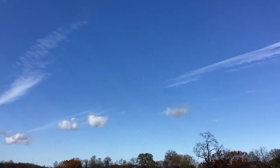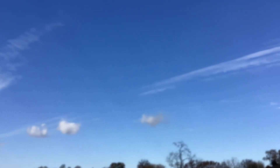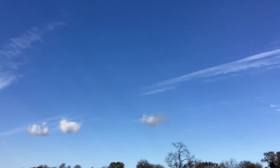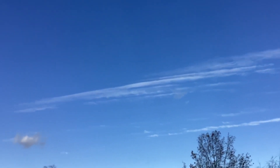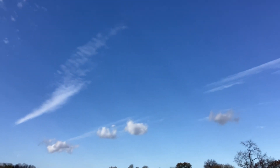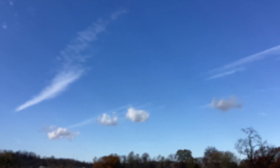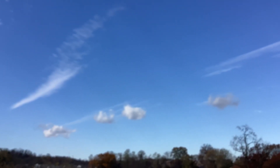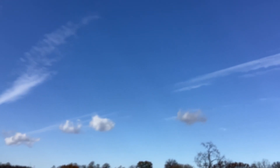All right y'all, here go the extraterrestrials cloaked in plain sight, and some of y'all still don't see that. Got your trails up there — see that? Those four artificial clouds, those ain't clouds. You notice how they play with the focus so you can't zoom in on them. Those are your extraterrestrial crafts in your atmosphere.